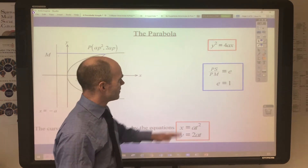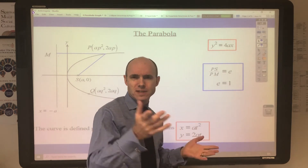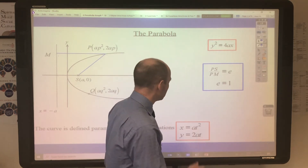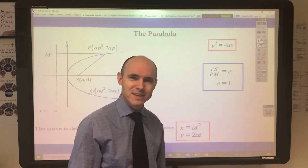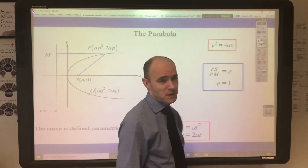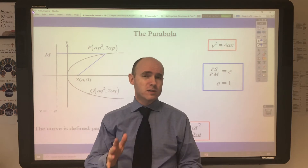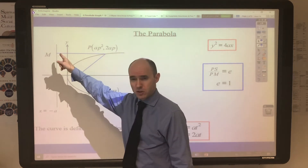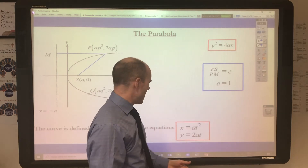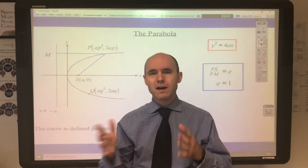Now the eccentricity — and this is not Euler's e (2.71...) nor the coefficient of restitution from mechanics. This is yet another 'e' in mathematics, defined by the ratio PS over PM. Because on the parabola these two distances are equal, the ratio PS/PM equals one. So we say the eccentricity of a parabola is 1. That's a broad outline of what you need to know about the parabola.